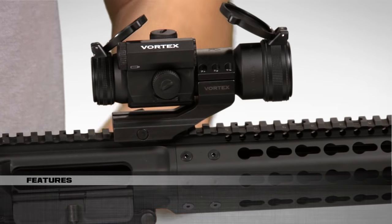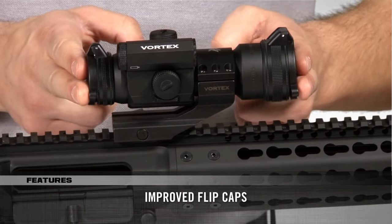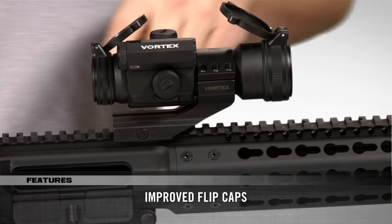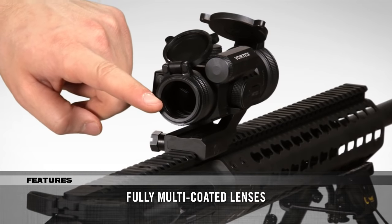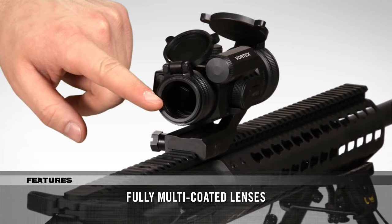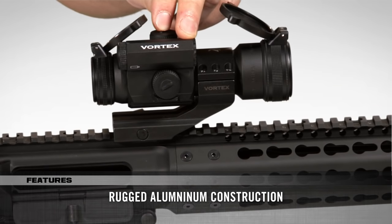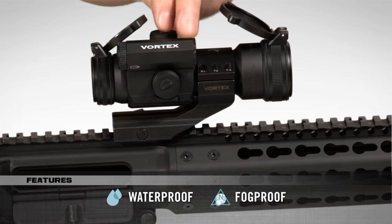The StrikeFire 2 Red Dot Sight comes with flip caps that flip open and closed easily and stay in place well too. The fully multi-coated lenses provide a very clean and bright, unobscured field of view. The StrikeFire 2 has a durable aluminum construction that is also waterproof and fog-proof as well.